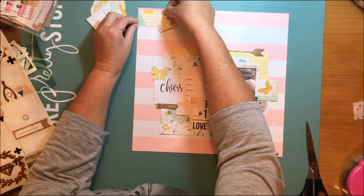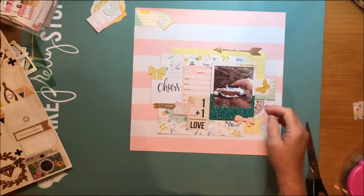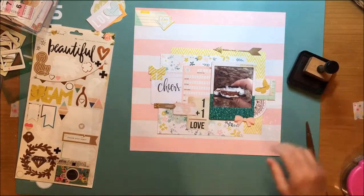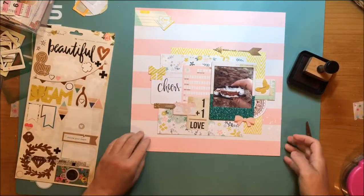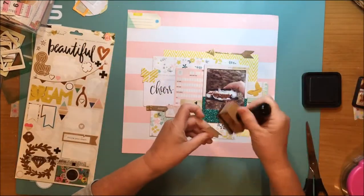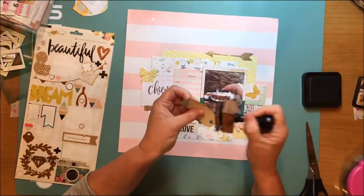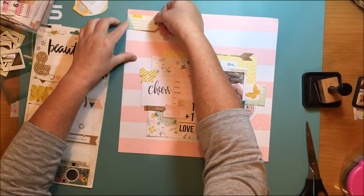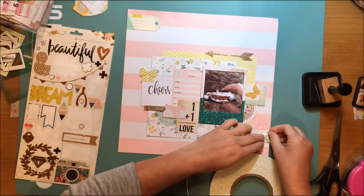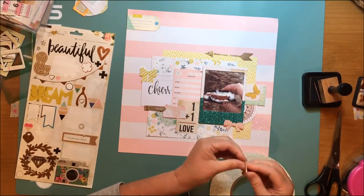I saw this tag and I really liked it because it helped bring that aqua color up to the top, and it's from the Maggie Holmes Shine sticker sheet. It also has just a little tiny touch of yellow on it, so now the aqua and yellow are up at the top. One thing I wanted to do is cover the reinforcer there because it's a really bright blue and there's no other blue on this layout — that's one of the reasons I'm going to put that arrow right over the top of it.